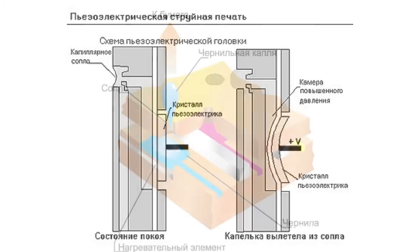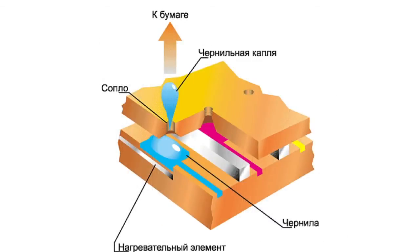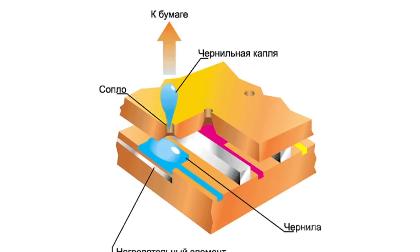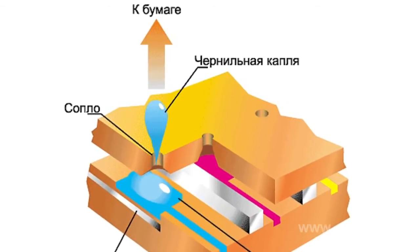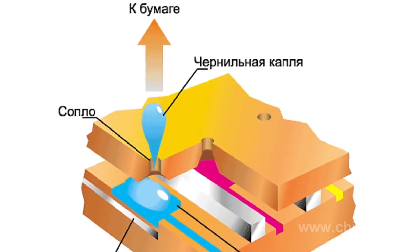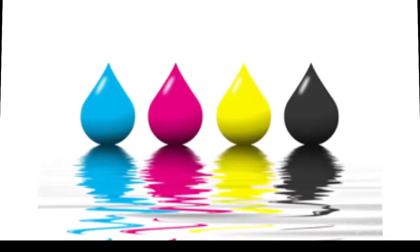The second method is referred to as the bubble method. In this case, miniature heating elements are installed in the jets. At a certain point, these elements are subjected to current, which forces them to heat up. This in turn leads to the ink also heating up. Its volume therefore increases, with small gas bubbles forming inside. These bubbles then discharge the ink onto the paper at the required point in time.